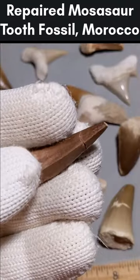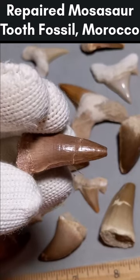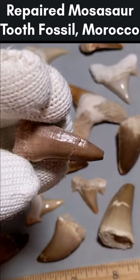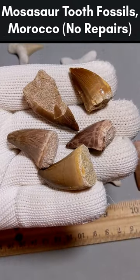In mosasaur teeth, you'll want to look for fractures that go all the way around the tooth. These show where it may have been glued back together if it was found broken. Cracks and enamel chipping are common to see even in complete pieces. Here are some pieces without repairs for comparison.